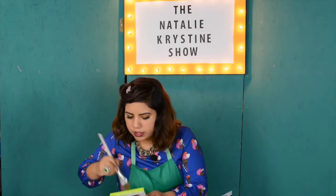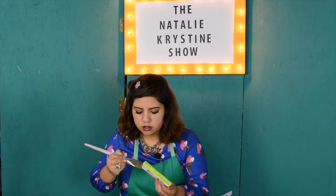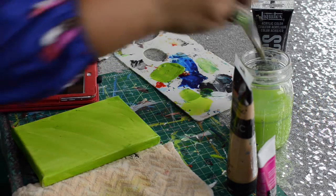But you know what? It could be kind of cool, like a cool texture. And alternatively, you can take a sponge and add some texture. We can use the brush strokes to give it texture. So we'll let that sit for a second — I already feel like it's starting to dry.